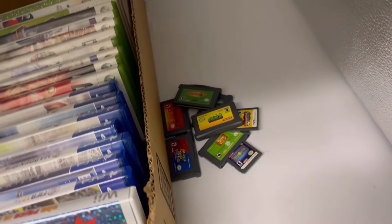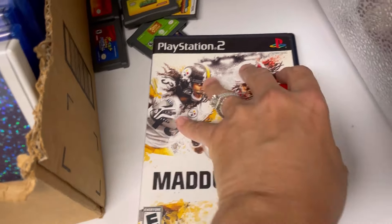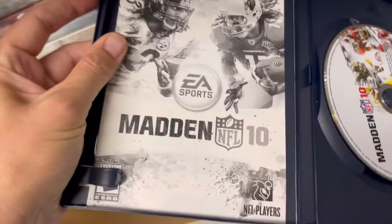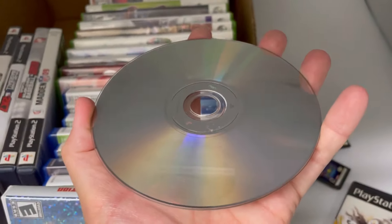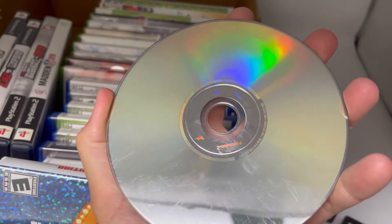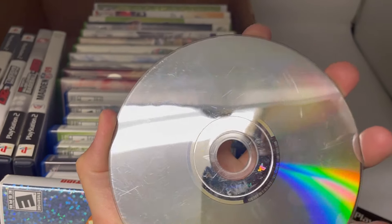Case is good, it's got the instructions. This is Madden 10 — it's got the instructions, I think those are the originals, they're black and white. I'll show you the back. You can see they're just really bad.